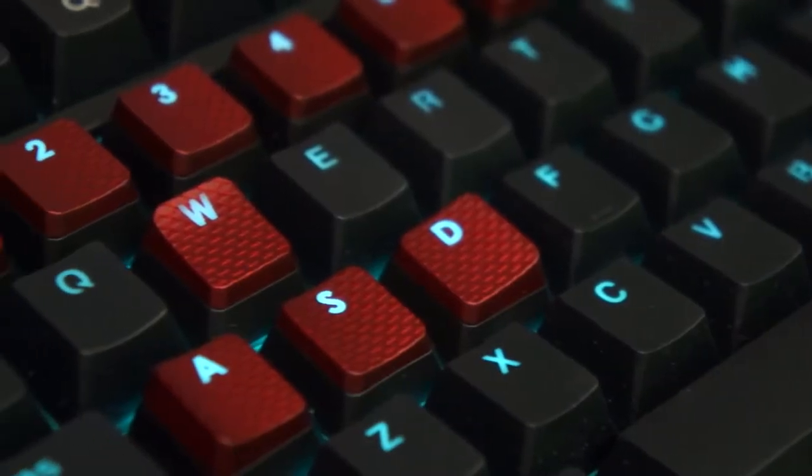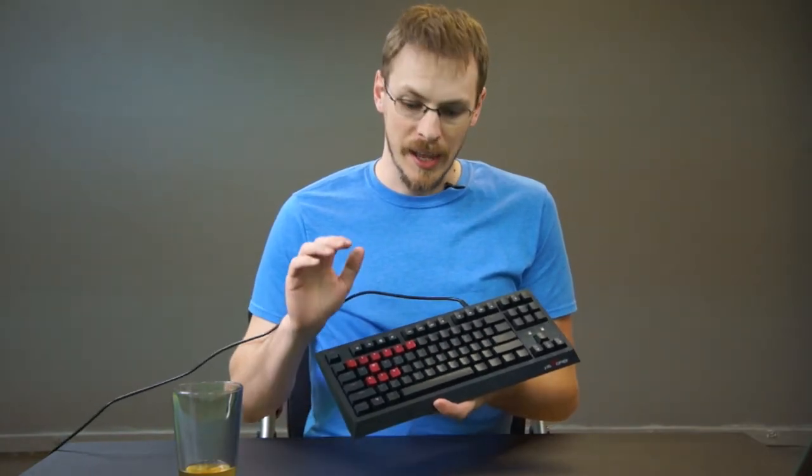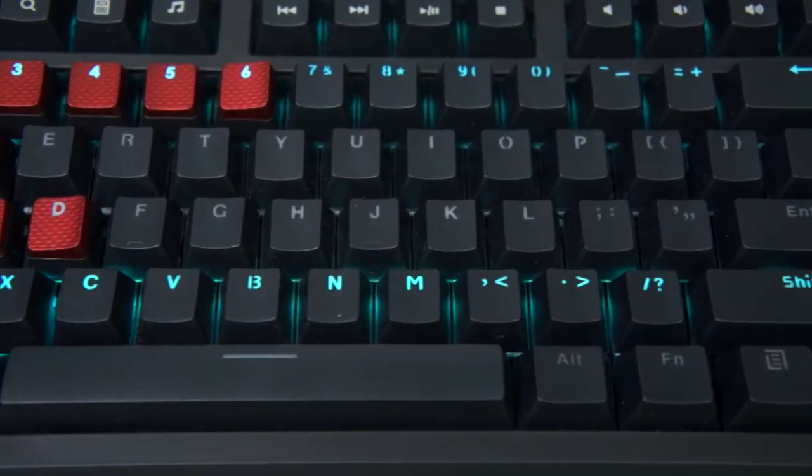If the included double-shot ABS keycaps aren't quite your style, you can swap them out. The Zorro Brown switches on this do have standard Cherry MX stems on them. In my case, I swapped some of the red gaming keycaps from my Corsair K70 daily driver. I really like the effect it gave this keyboard, and you can swap it out for whatever you want.